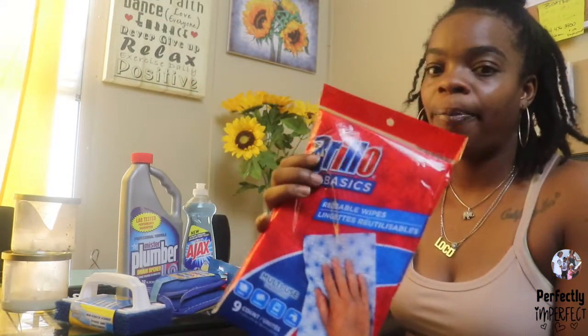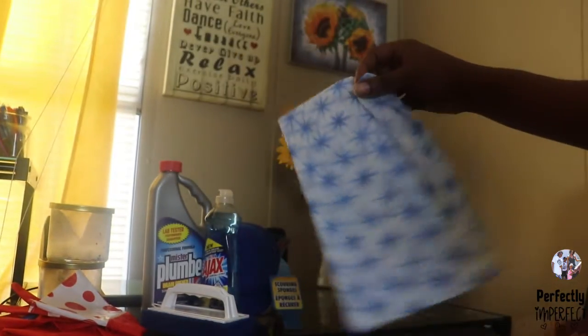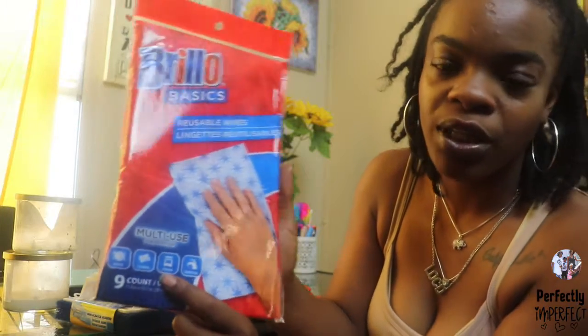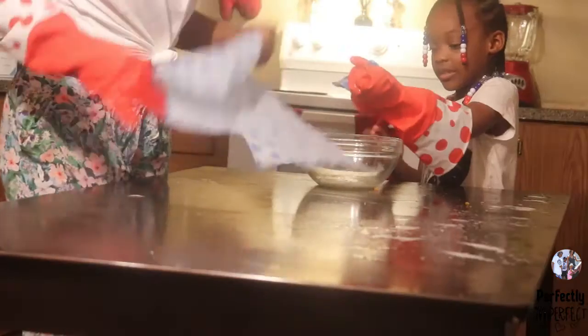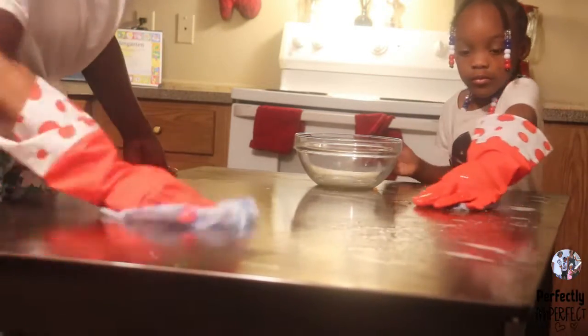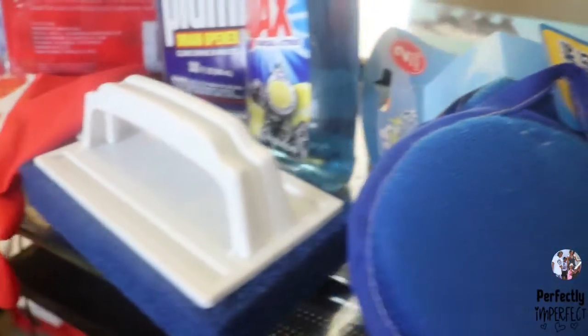Our next product here would be like the Brillo Basic. These are like wipes — disposable wipes, or you can put them in your washer and dryer. You can go to the Dollar Tree and get a few more, and it does come in a pack of nine. I like to use it for drying off the dishes, as a substitute sponge, and also to clean the stove. Whenever I'm done soaping down the stove, I give it a nice wipe down and get it dry immediately, and also clean the sink area really well. These are good for surface cleaning — glass, wood, countertops, or your dining room table.